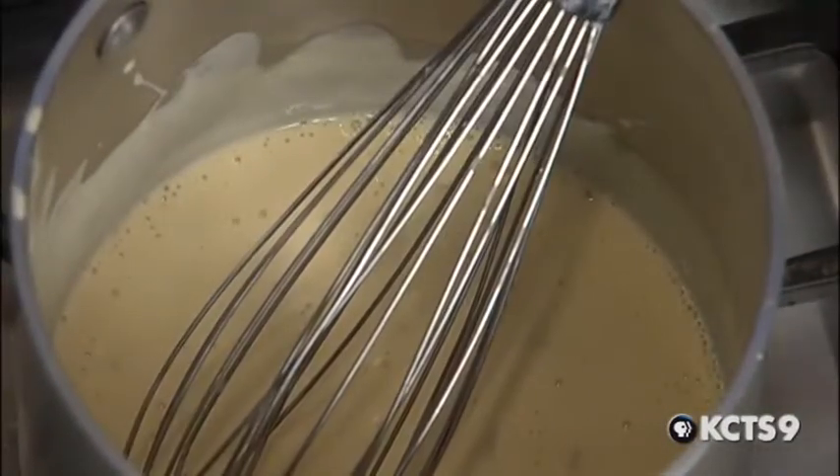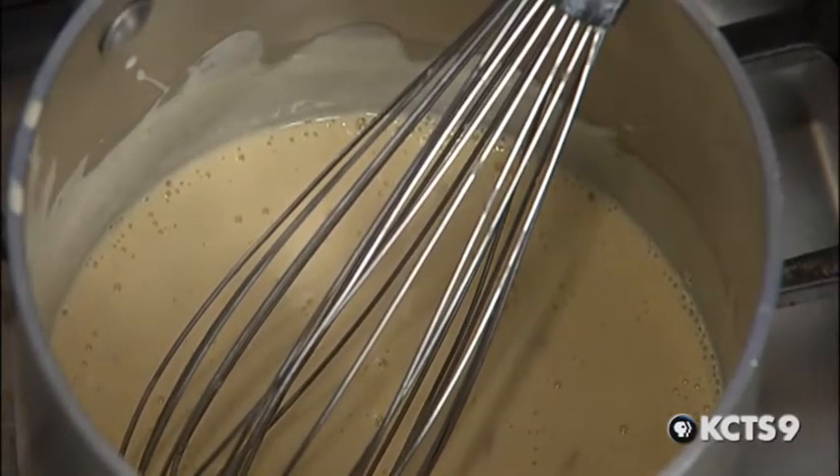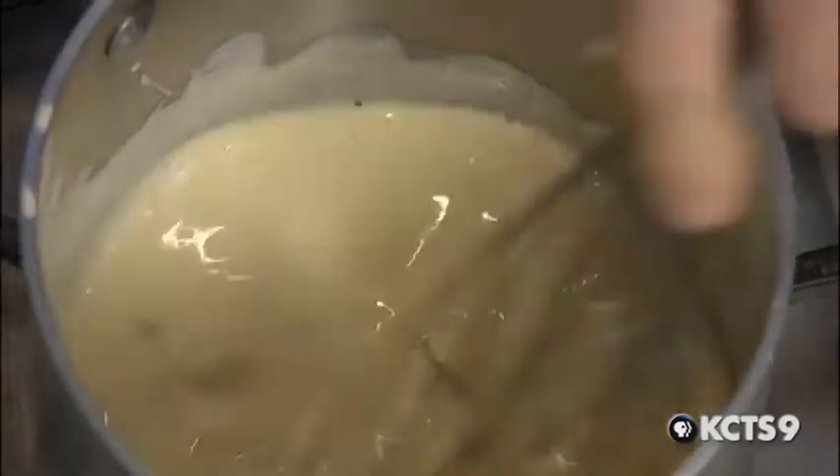What you do when it breaks is start back with cream again. Take a little bit of cream, put it in the pan, reduce it down to the sauce consistency, and re-add your broken sauce a little bit at a time — and it brings it all back together again. It's actually a very forgiving sauce. It's all about emulsification.